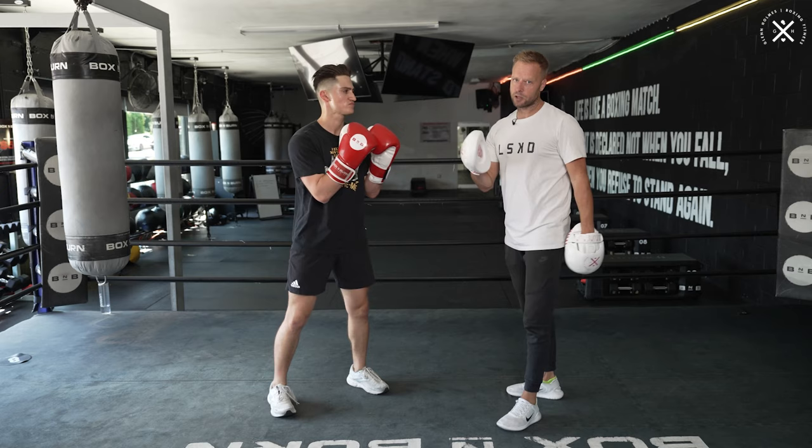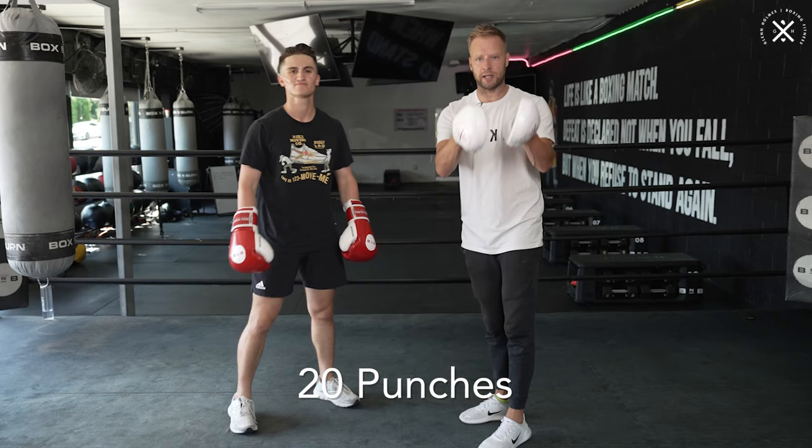The combination — the easiest way to think about it is 20 punches with a couple of defensive moves in there as well. For the 20 punches, we've split it up into five, five, five, and five. So that's an easy way to remember it: four steps of five.